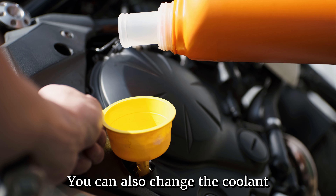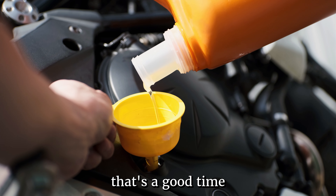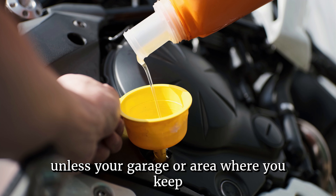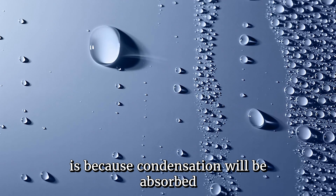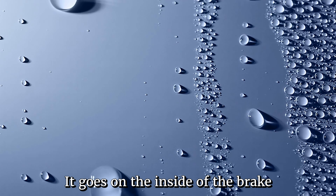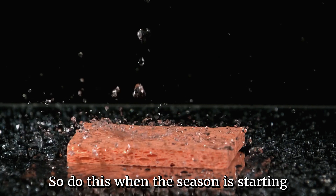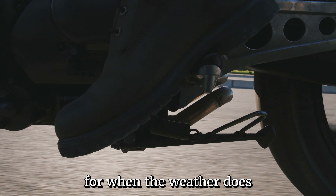You can also change the coolant if it's due, and if equipped, change the external fuel filter. When the weather starts warming up, that's a good time to do your annual oil change and change the brake fluid. You don't want to change the oil and brake fluid in the heart of winter unless your garage is environmentally controlled. The reason for this is that condensation will be absorbed — as things heat up and cool down, moisture gets on the inside of the engine, inside the brake lines, and both brake fluid and motor oil absorb moisture very well. So do this when the season is starting to turn nice, to help ensure your bike is in top condition when the weather finally warms up.